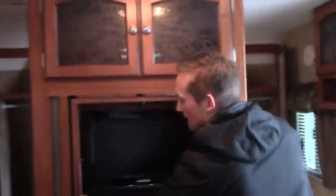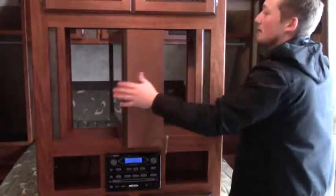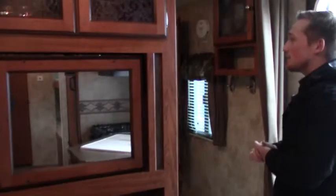In the living space we have our TV. There's a piece to keep it locked in transit, but when you remove that, this TV can either face the living room or you can spin it around and put it in the bedroom — easy enough. Taking a look at the bedroom, we have storage on both the left and right side — his and hers cabinets — as well as cabinetry above.